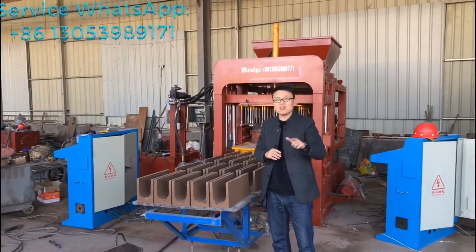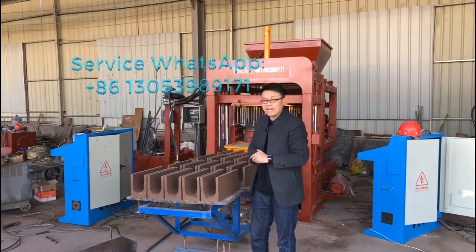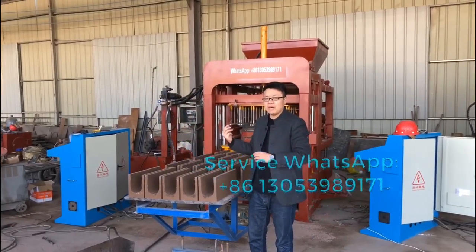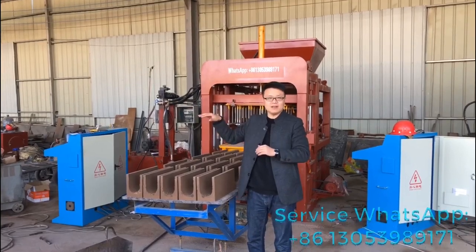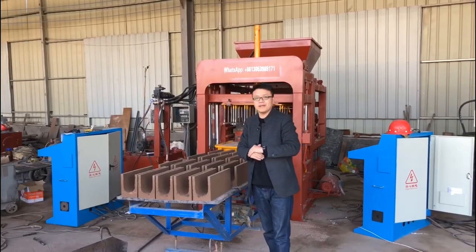Did you get the right answer? Thank you for your time to watch my video. Next time maybe we will talk about how to make 40s blocks for building the floor tile — the rough tile. Thank you. Bye bye.